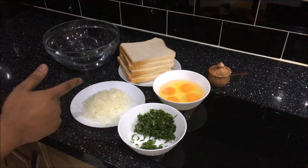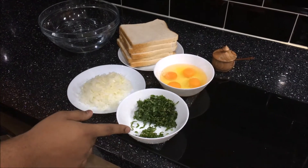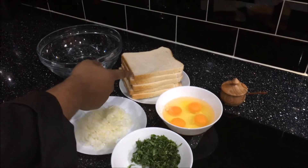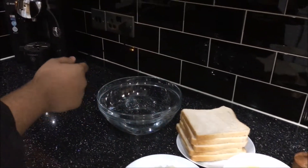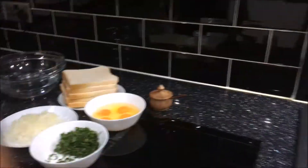Basically we'll need one medium sliced onion, a handful of coriander, two chillies but you can add more if you like it spicy, four eggs, a few bread slices, room temperature water, salt to taste, and also oil to fry.